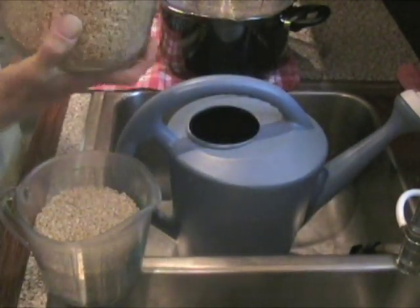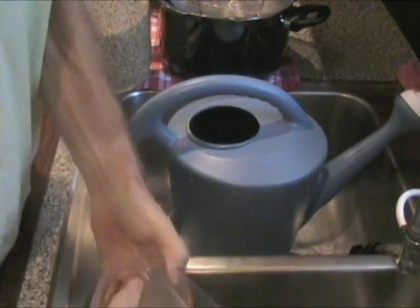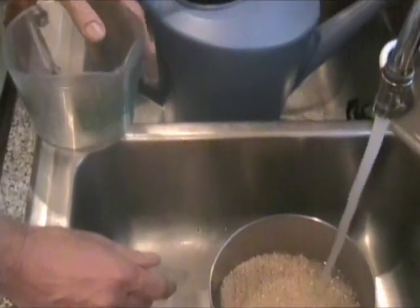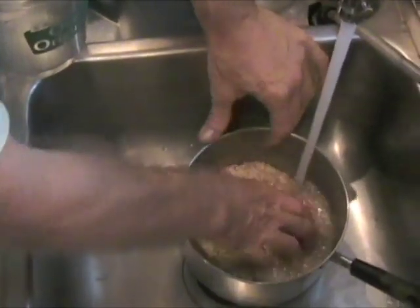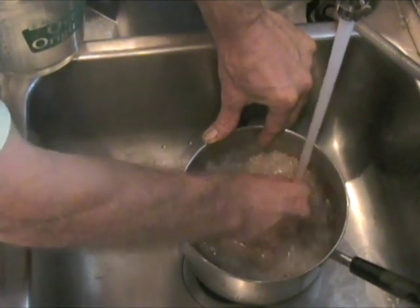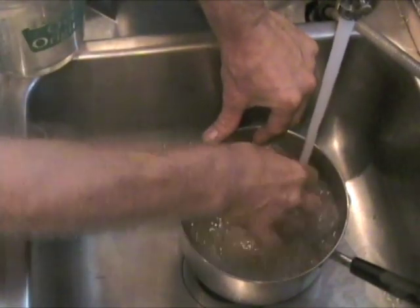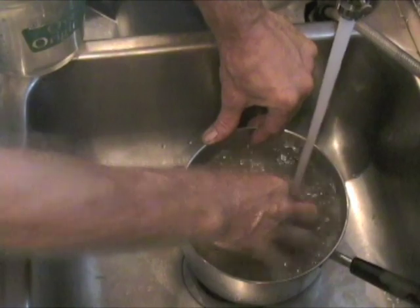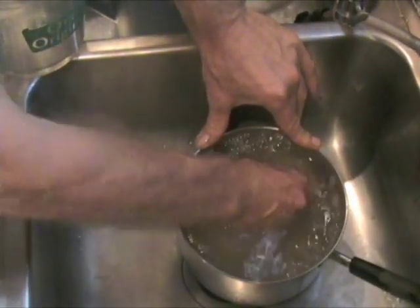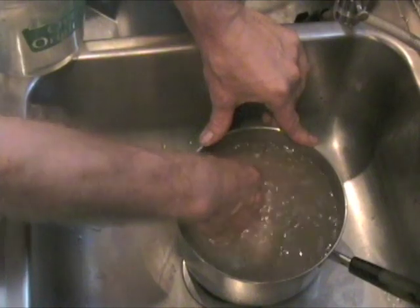This stuff is, believe it or not, really dirty when you get it, so it needs to be cleaned and the grains need to be broken open a little bit. I just clean it in a pan like this — you'll see how dirty this water gets. A lot of times this rice, and products like raisins, are dried outside at farms where the dust of the fields settles on it, and you really don't want to eat that. Look how dirty this water is after just a little bit.